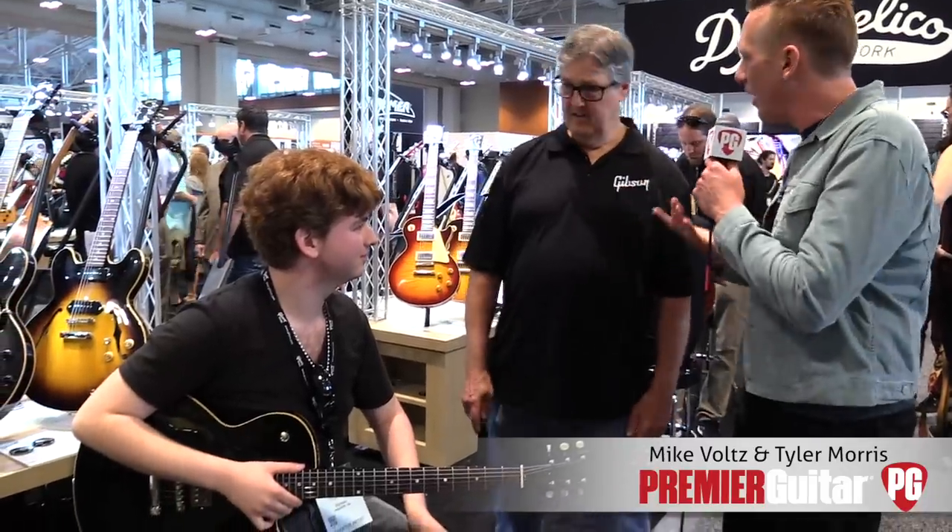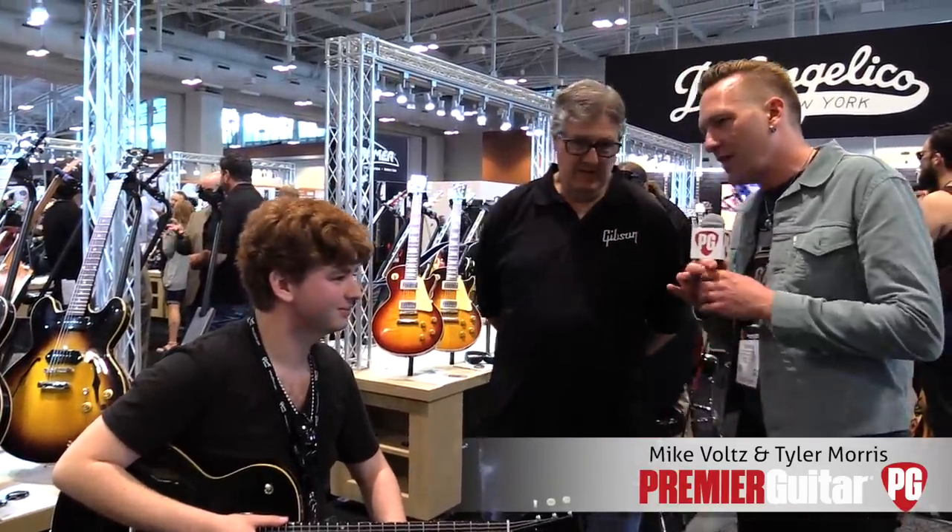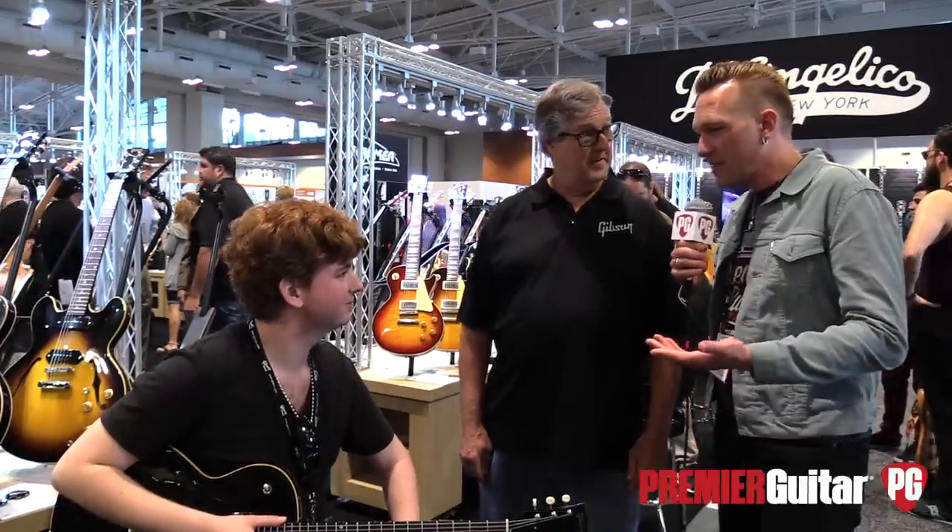Talking to Mike Volts from Gibson, the Memphis division that does all the semi-hollow and hollow body stuff. And we've got Tyler Morris, who's an up-and-coming awesome player here. Thanks for joining us, Tyler.